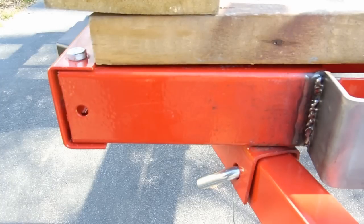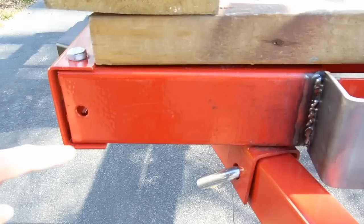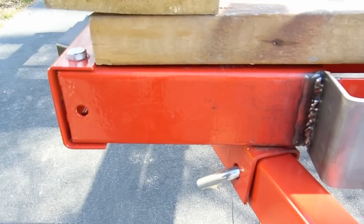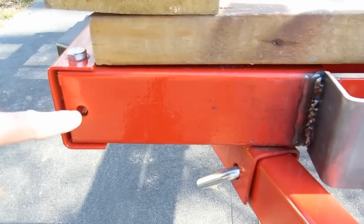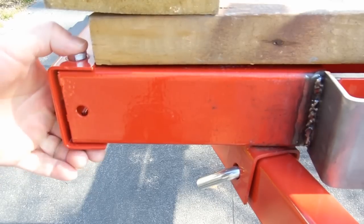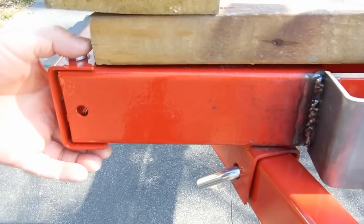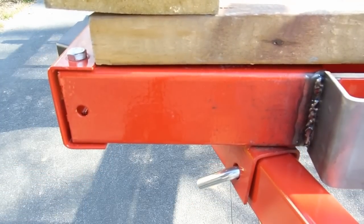One other note — I've seen some guys on YouTube with these trailers basically weld all the connections where the U-channels meet. They say it gives you a stronger frame, and it probably does, but I'm not sure it really matters. For this thing to shear, you're going to have to shear off two bolts or shear through this U-channel, and it's going to take a lot of force. The problem you introduce if you weld it is that if you ever want to replace a piece, you've now got a completely solid weld structure you'd have to cut through. You made some extra work for yourself — but it's your decision.